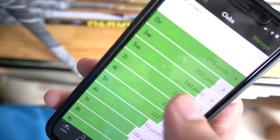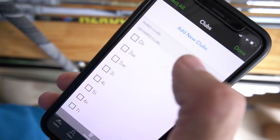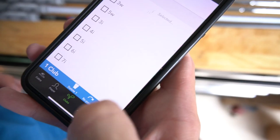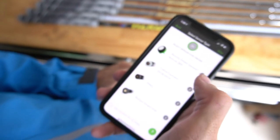There are all the clubs I've had in the past. But we need to go to Manage because it says here there are unpaired clubs. I'll go to Manage, then Add New Clubs. Or I can just go to my driver, which I have, go down, and tap Repair. Tell it that I've got an Arcos Smart Sensor.